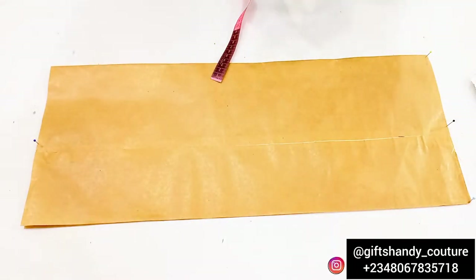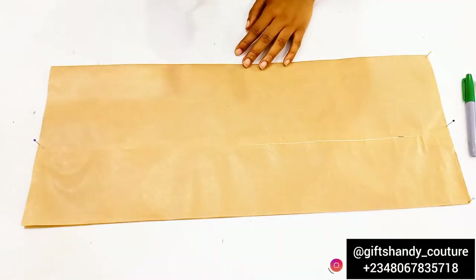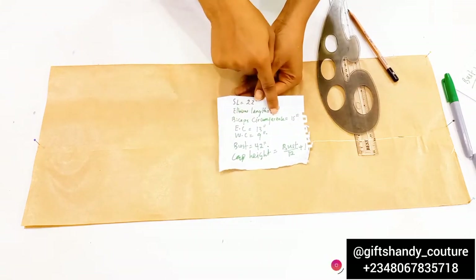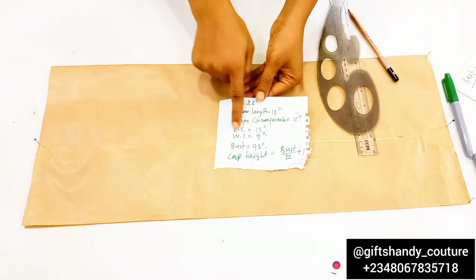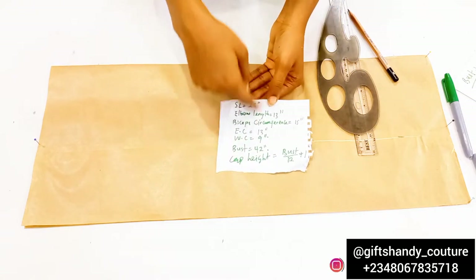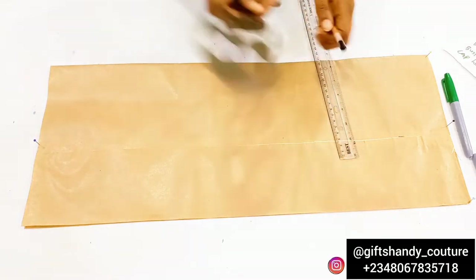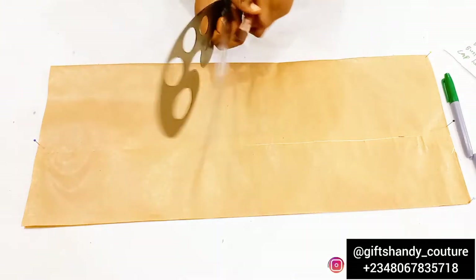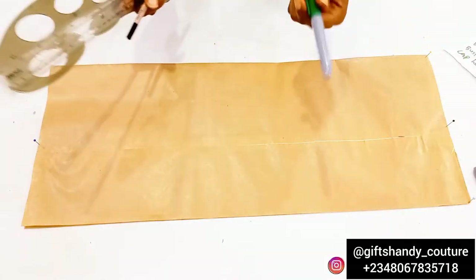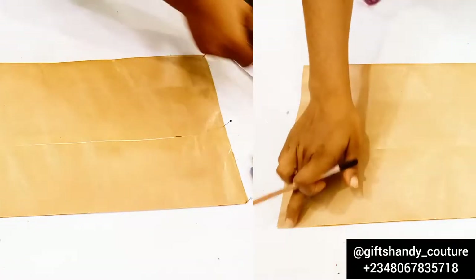Here I have about 8.5 inches plus extra allowance for the sake of this tutorial. The basic measurements you'll be needing are: your sleeve length, elbow length, biceps, elbow circumference, wrist, bust circumference, and cap height. You'll also need a curve ruler, a straight ruler, a pencil, a marker pen, and paper scissors. The marker pen is for tutorial purposes.